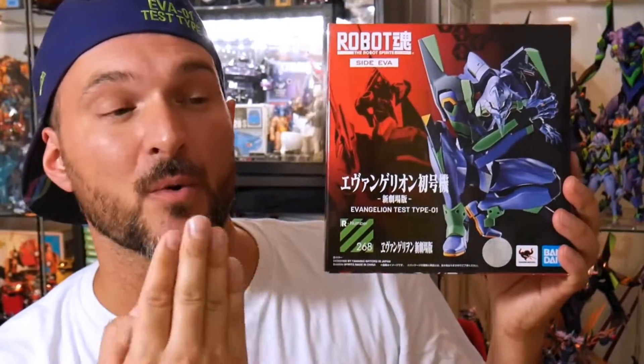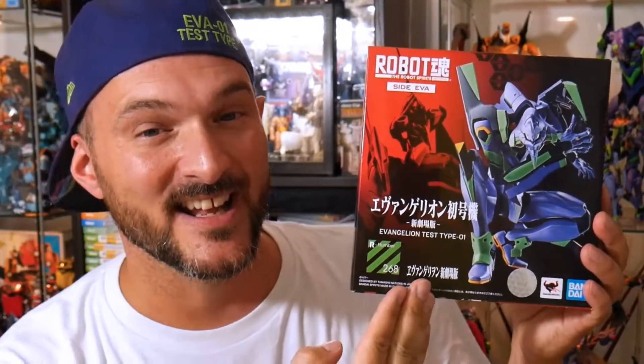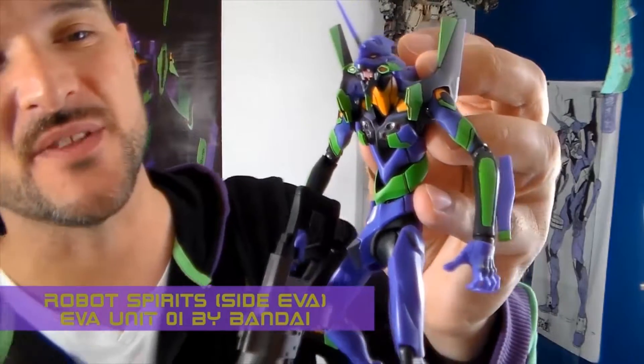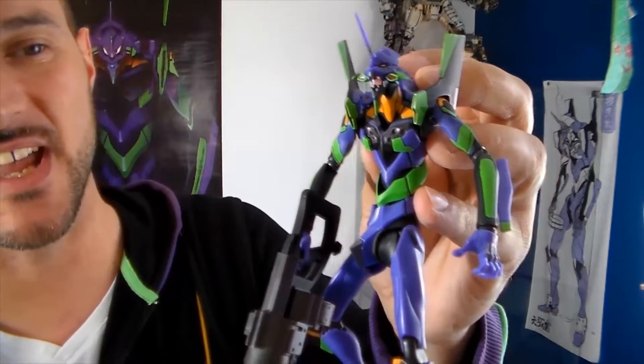This figure is the reissue of the Unit 1 of the Robot Spirits line. And you know how much I love it. If you are subscribed to my channel, I always talk about this figure. I even did the top five best Evangelion Unit 1 figures. The number two of this list is actually my first love, my first ever. And I still love her like it was the first time. It's the Robot Spirits Tamashii Side Eva.